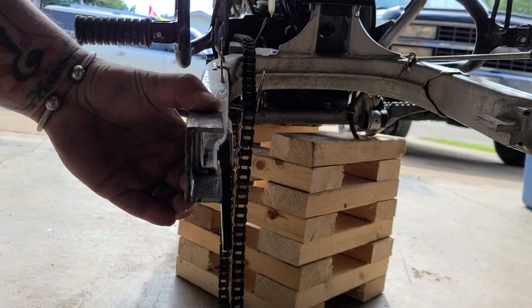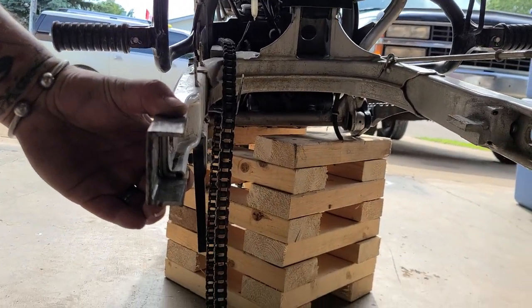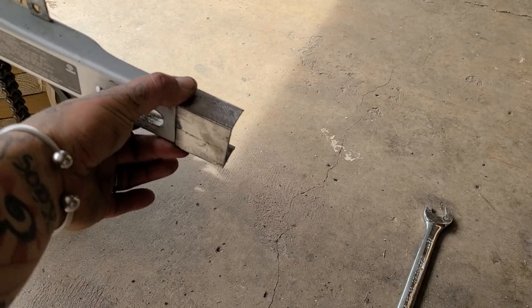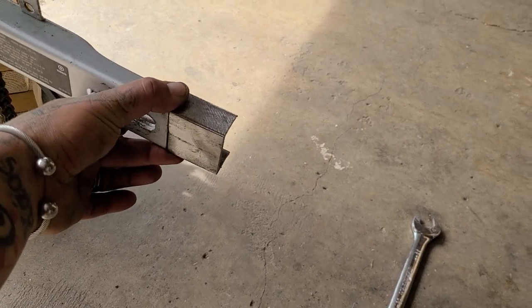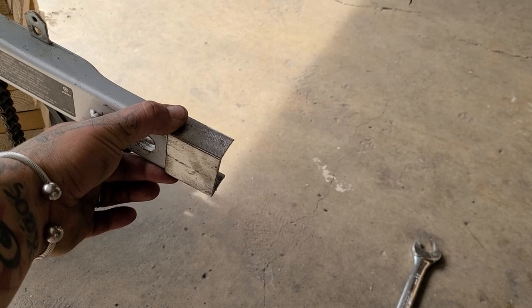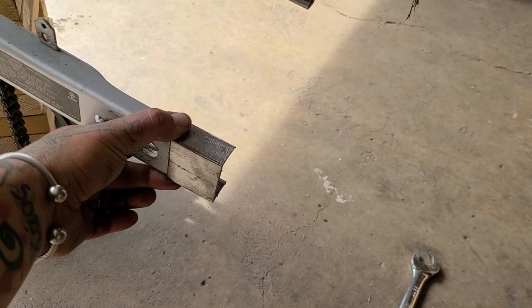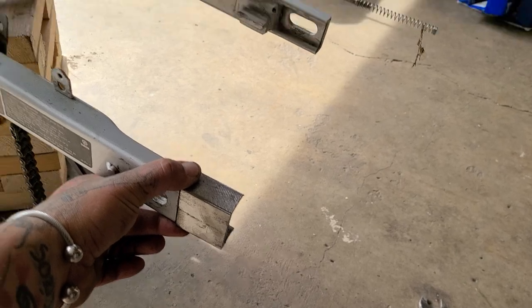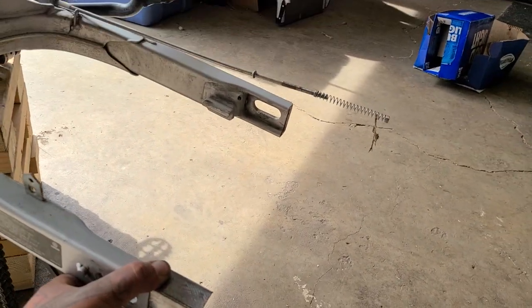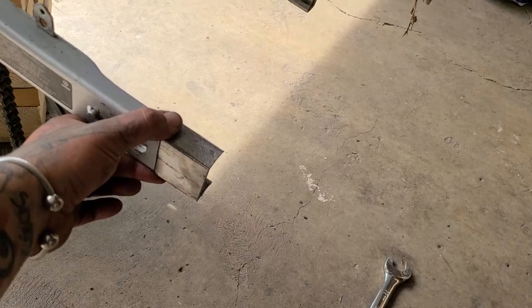I should maintain all the same functionality as stock — just weld this bad boy on, trim it up a bit, clean it up a bit, and then drill a hole in the middle. We'll get back to you and keep you posted. PSA: if you're welding on a bike or welding on anything, disconnect the negative.